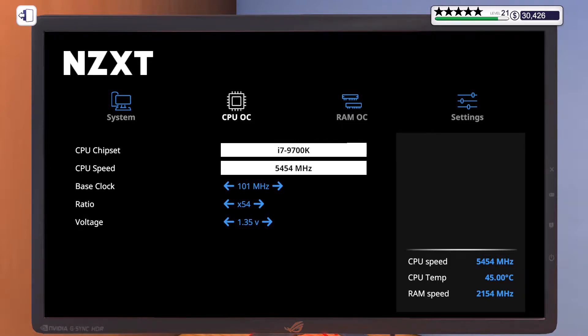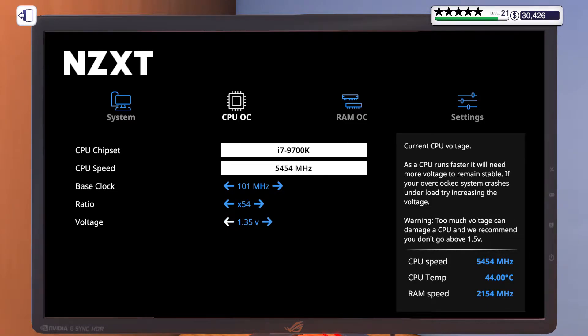You guys may have tried these settings before. However, in the CPU voltage setting, you can see a description stating that if you increase the voltage, it will stabilize the overclocked CPU. However, if you increase it beyond 1.5 volts, it will damage the CPU.